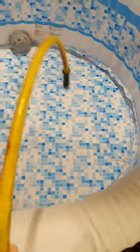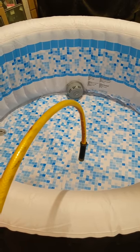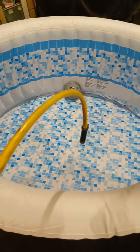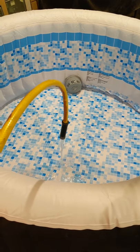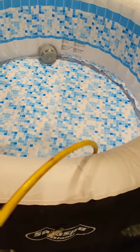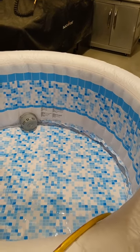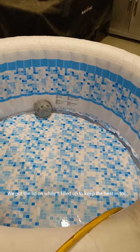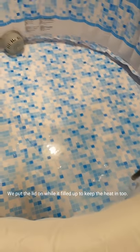Our hot water tank holds about 50 gallons, but this tub takes about 170 gallons. So if we run the hose slowly, the water heater can continually warm up and we'll keep putting in warm water rather than emptying the tank all at once and then filling the rest with cold water. We're just going to let it trickle in here — maybe this evening it'll be full.